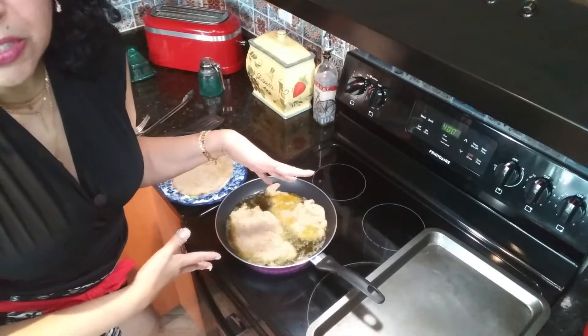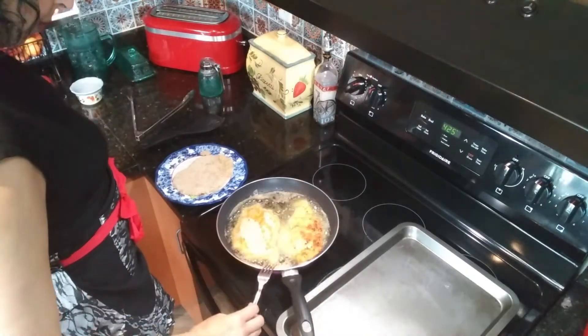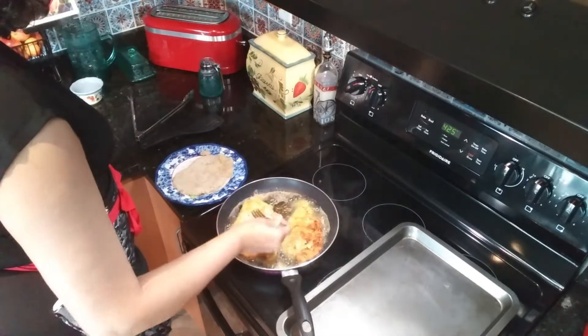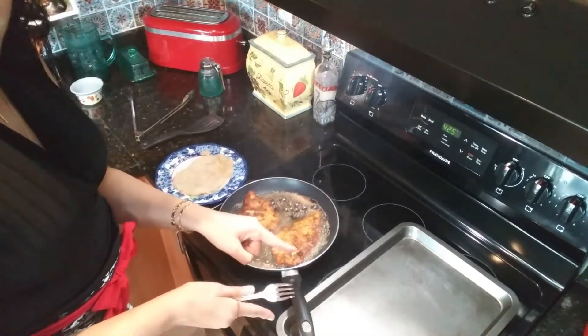Fry those puppies up until they're nice and golden on both sides. When they're nice and crispy and golden brown, transfer them to the pan.